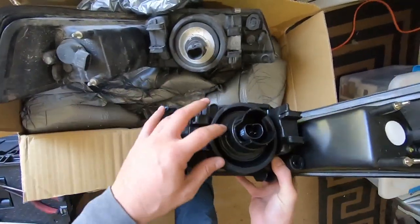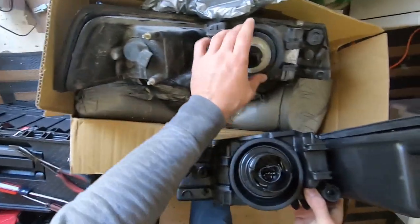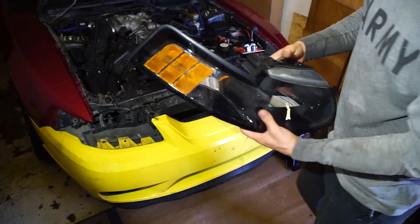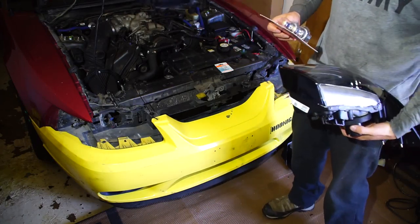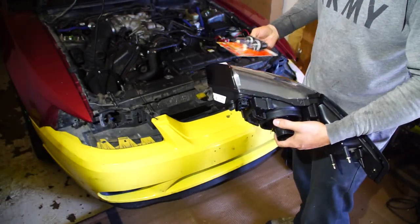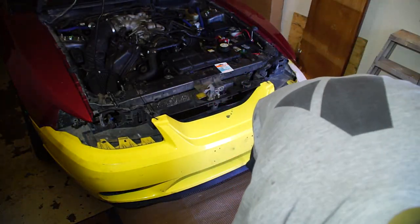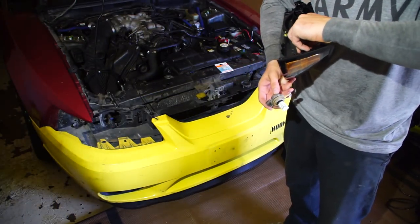Maybe the previous owner removed that ring. Well, that saves me some time — I purchased these bulbs for nothing. These are probably a little bit better than the ones included with the lens, but that frees me up to sell them. I'm going to go ahead and put the LED bulb back in.